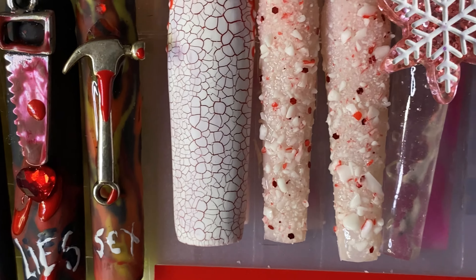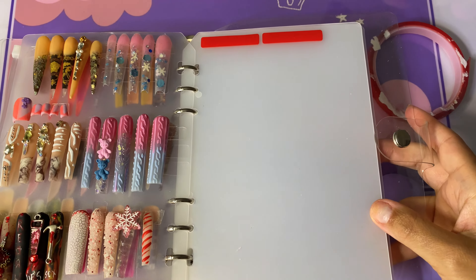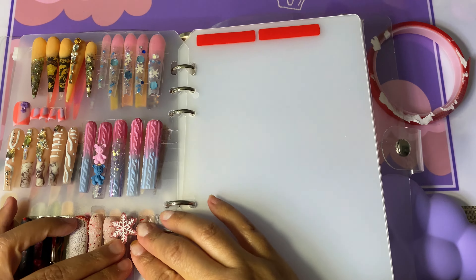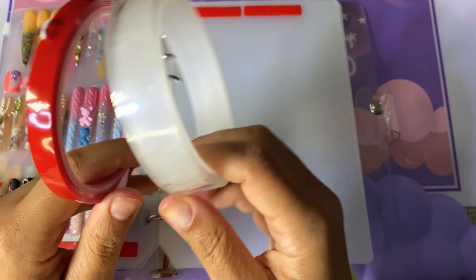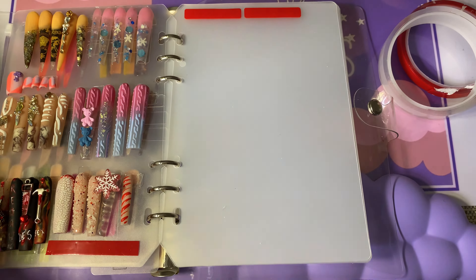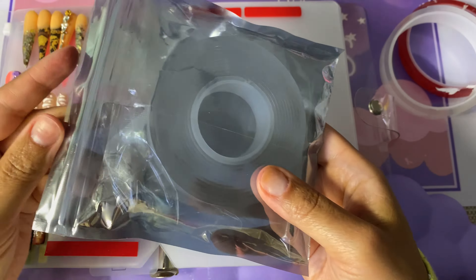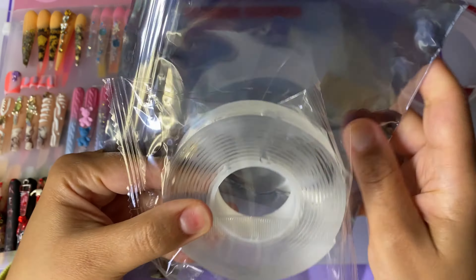Y'all, those were the little almond nails I had on. I look back on when I first put those almonds on — I had those almond nails on for two months. So that was basically the same acrylic I had on for like two months, just changing up the design on them.